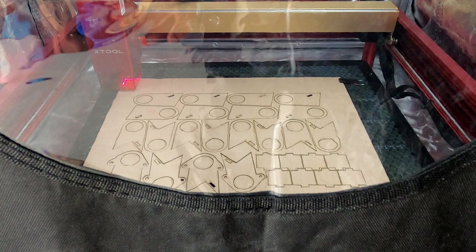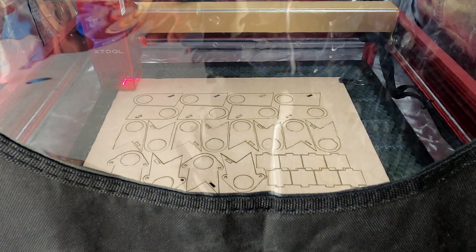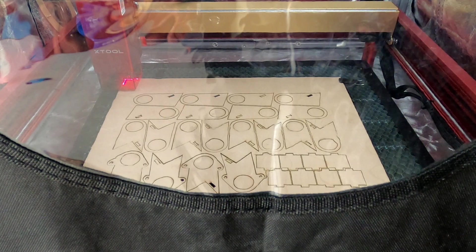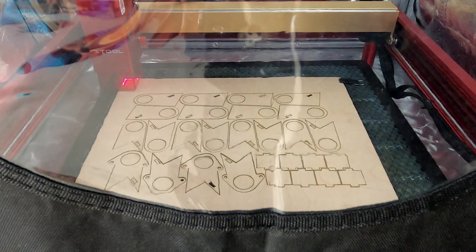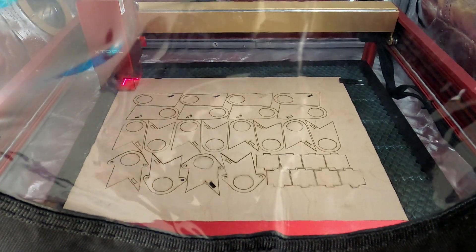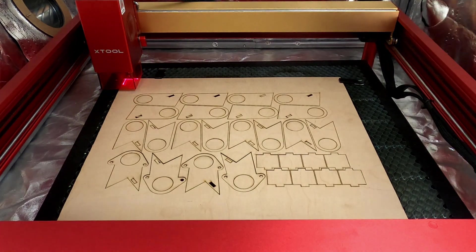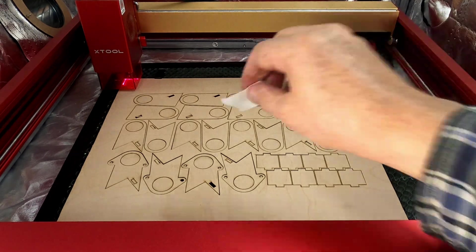All right, I'm going to give that just a few seconds to vent the smoke out of there. I don't know if you could see it, but it was certainly coming out. All right. Now I was cutting these at 100% power, 10 millimeters per second. Let's see how well these cut.